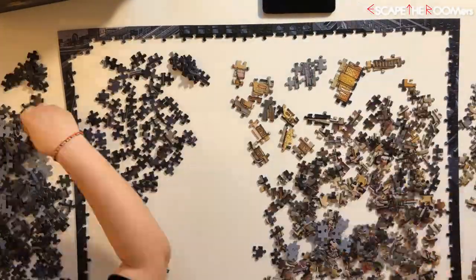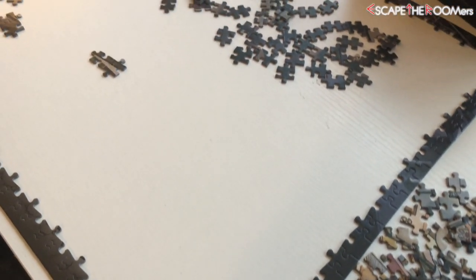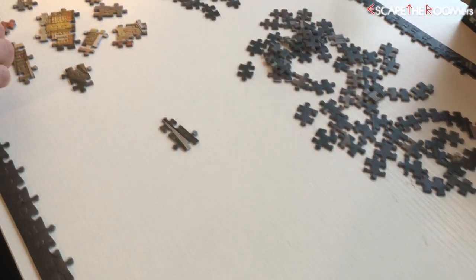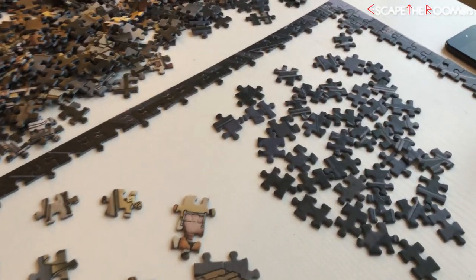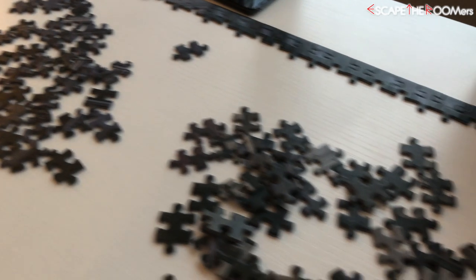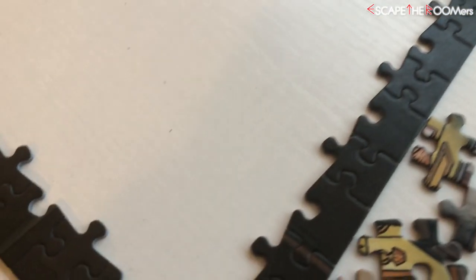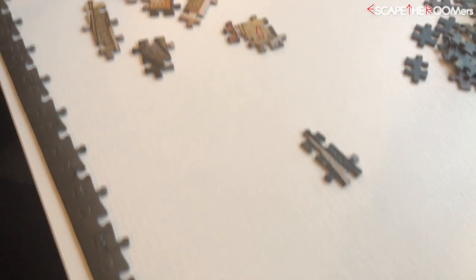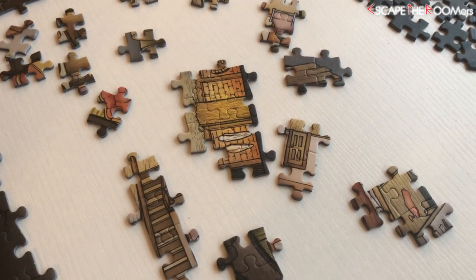Some pieces are definitely still missing. I'm going to start piecing it here and see what we're looking at. We can't see the big picture yet, but it looks like it's going to be pretty amazing. Shout out to Carly and Carter for sending us this. This one we're doing is the H.H. Holmes Murder Castle.